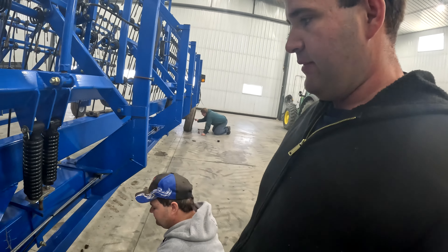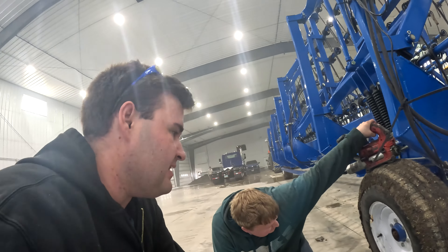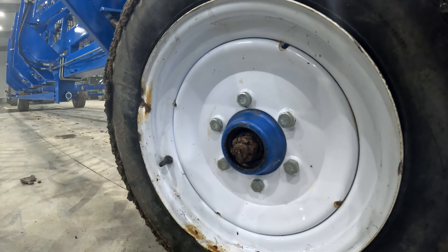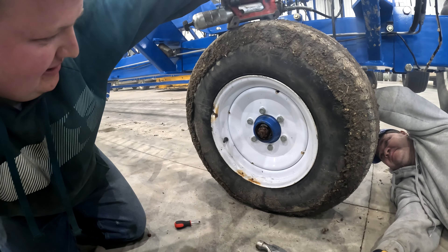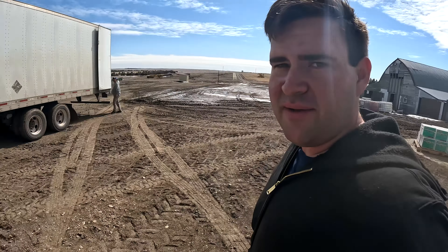It'll work — we're going to send it. It might not work, but we're going to send it. Brandon is checking bearings on the harrow, and good thing he did because that looks very dry. I don't know that that would have lasted much longer.